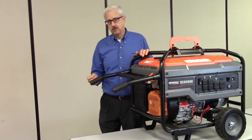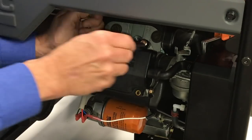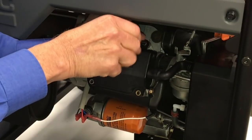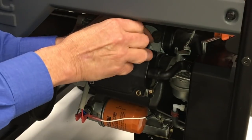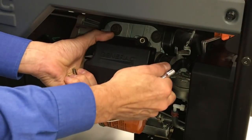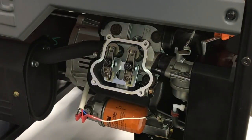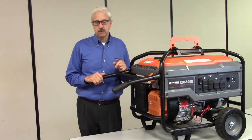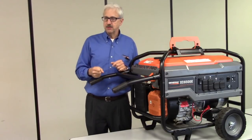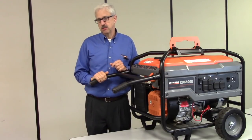And lastly, compression. If there's no compression, the engine won't start. In order for the fuel and air to be drawn into the cylinder, valves must be adjusted correctly. If there's a problem with compression, the engine will likely pull over easily but it may not start. Things to check here: are your valves adjusted correctly? Does the engine turn over freely, or does it pull hard, or does it pull easily and then snap the cord out of your hand? That's something to consider as well.